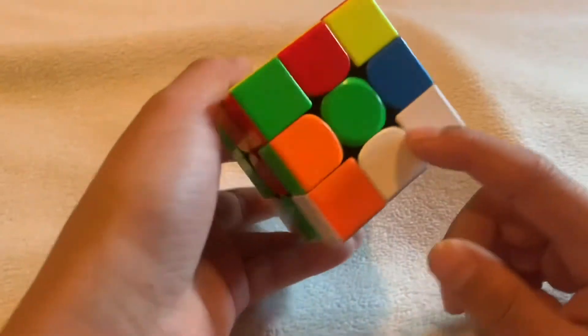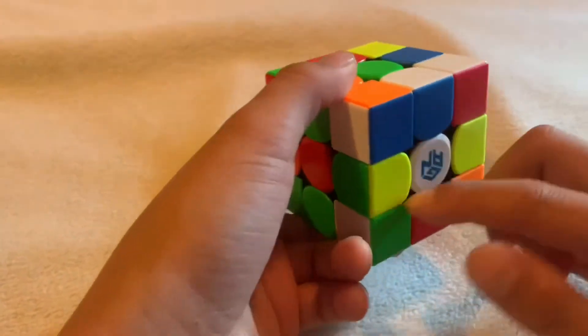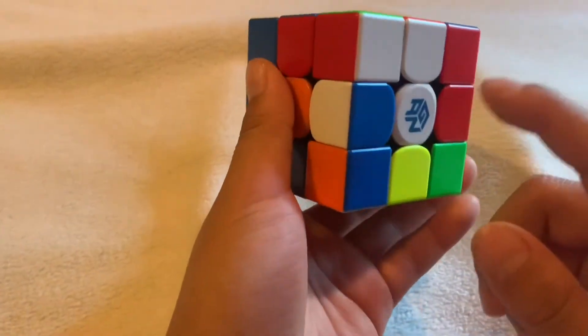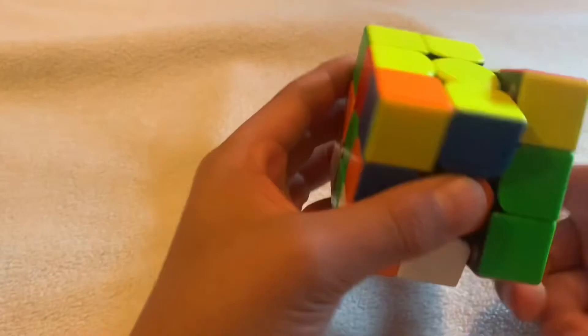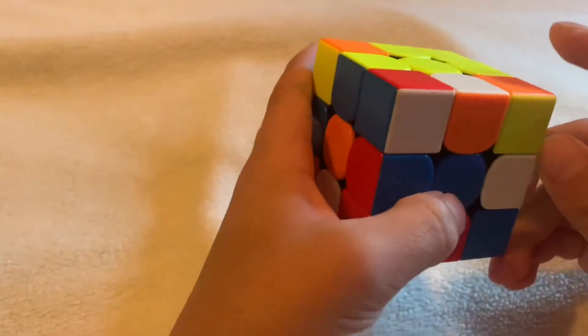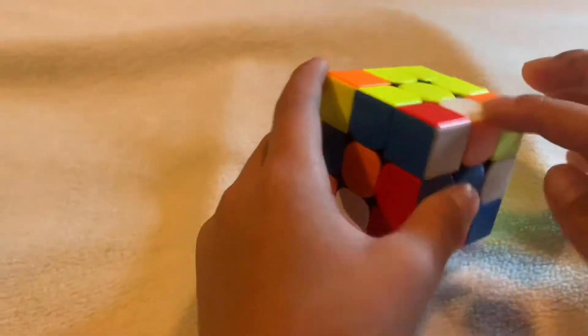After you made that, you just do that over and over again. But if you scramble it and there's already part of the daisy, and you have a white piece down here, turn it 180 degrees — but first check if the top and bottom already have a white on top of it.